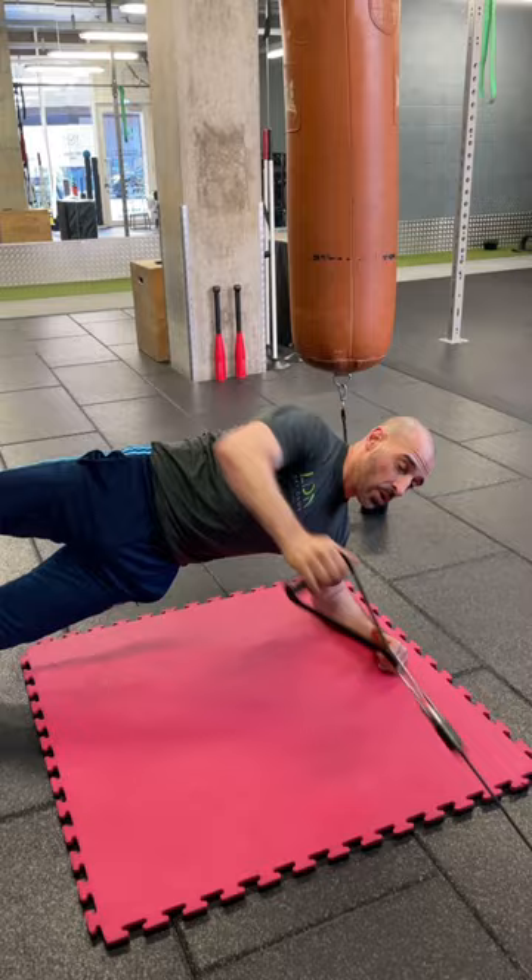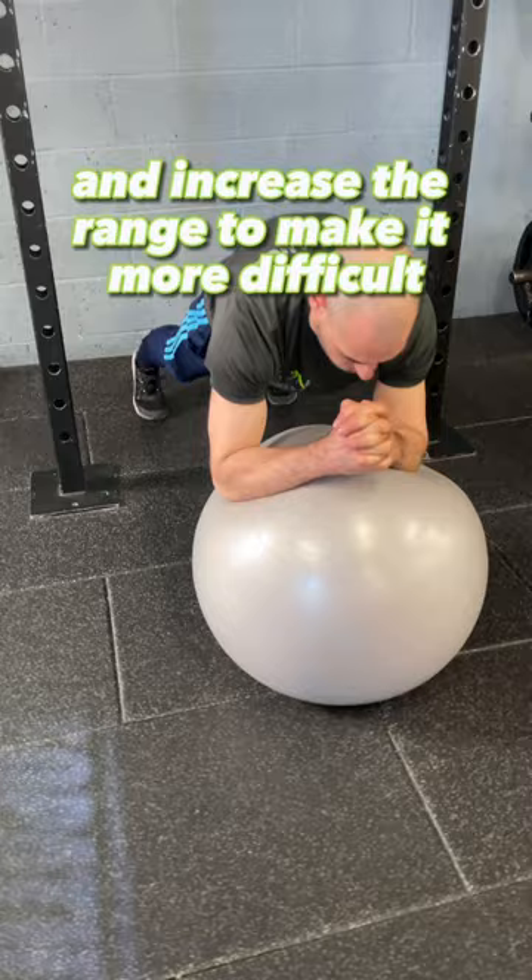A great variation is to raise the leg and concentrate on the pulling motion. For ball exercises, start small and increase the range to make it more difficult.